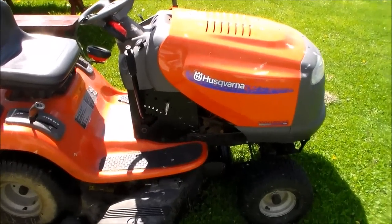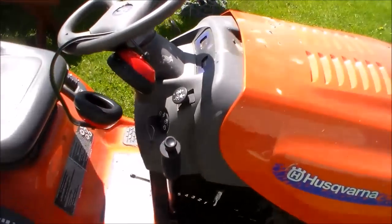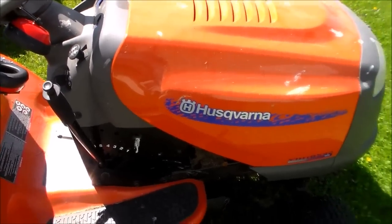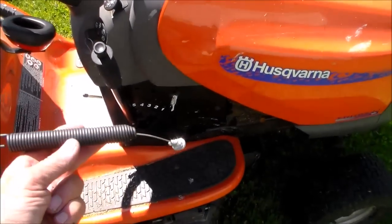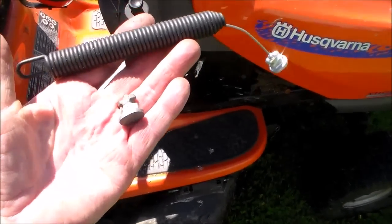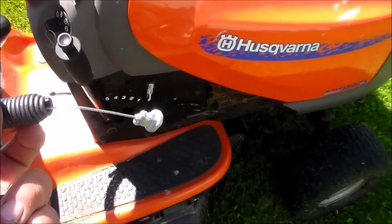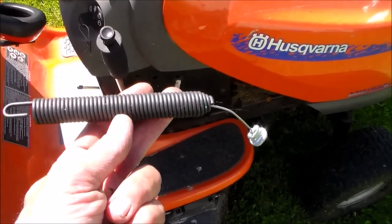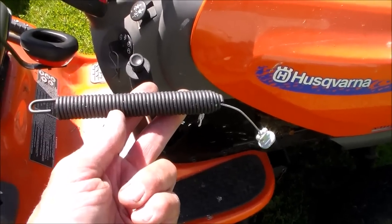Hello my friends, this is the Husqvarna riding mower, 42 inch, and the electric clutch, which is right here, quit working. There is a spring that holds tension onto the mower unit, and it's a high failure item because of this small cable. That cable broke, and it took the tension off of the fan belt that drives the mower blades. So this has to be reinstalled, and that's what we're going to do right now.